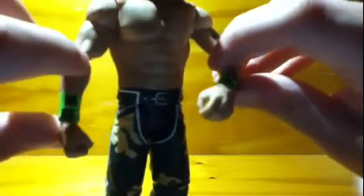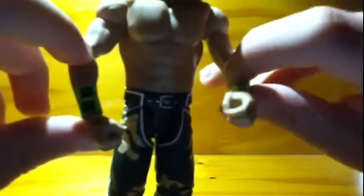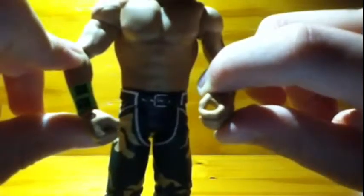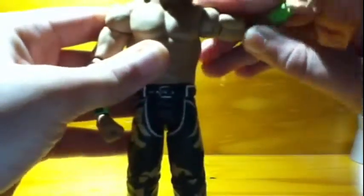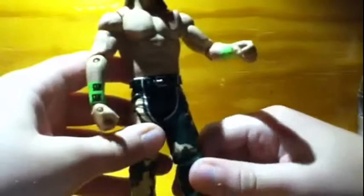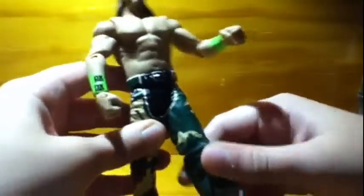He comes with a closed fist and also an open one where you can put objects such as the glow sticks from the other pack. His articulation is pretty good, but not as well as I thought it was going to be.